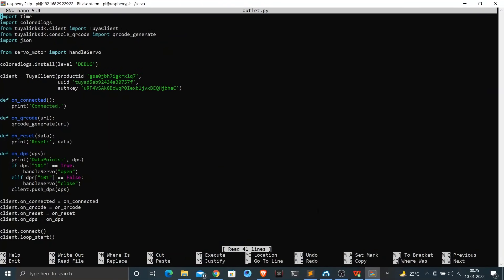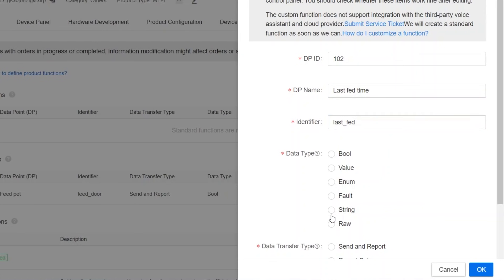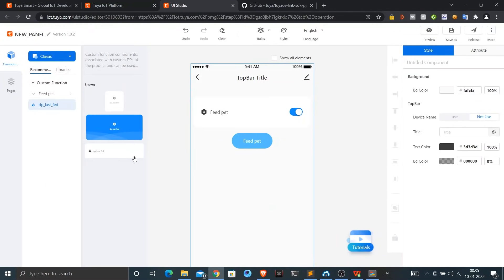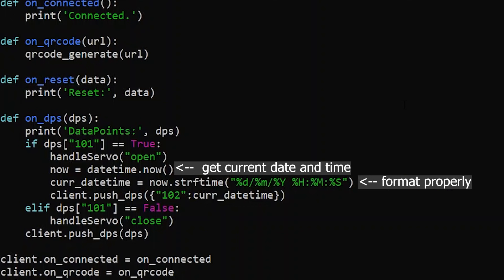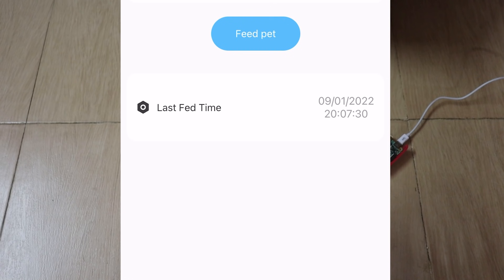I wanted to add another custom function so I can see the last fed time on the app itself. I went back to my Tuya dashboard and created a new custom function named 'last fed time,' set the data type as string since it will contain the actual date and time, and set it to report only — it will only be reported by the Raspberry Pi to Tuya. I also edited the UI to include a new element displaying the received time. In the code, I added lines using the date library to get the current date and time, format it neatly, and report it to Tuya using data point ID 102.